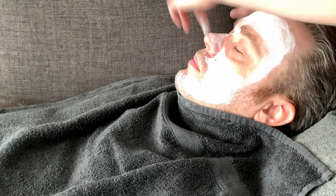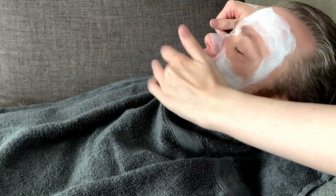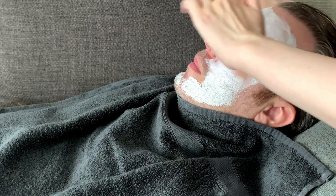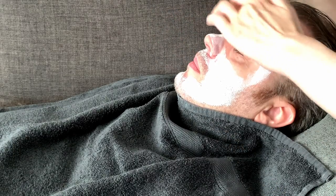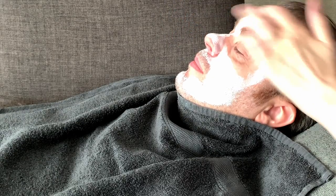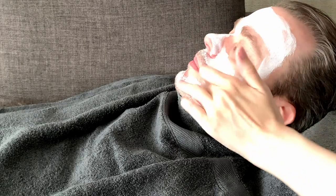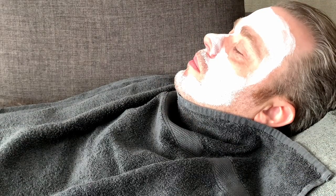For a few pounds this seems like very good value, but we'll see how it feels to activate — if it will go very foamy or quite subtle, and whether it's easy to remove. It's got a very neutral scent, it just smells like a clay mask. It doesn't smell like it's got anything extra in it, so that might be good if you don't like things to be heavily perfumed.